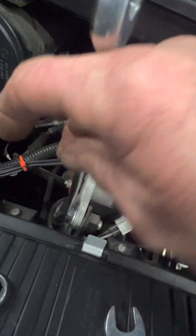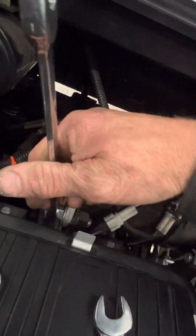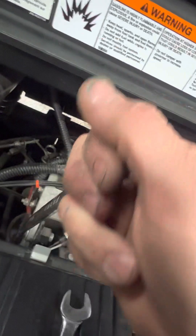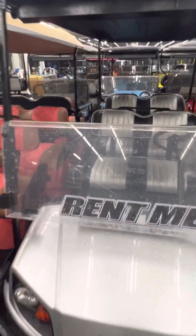I mean you could use a ratchet and socket for this, but I don't feel like getting back up to go get it. I'll show you why — if I get up and go over there to get sockets and a ratchet, I've got to climb through all these carts to get to my toolbox way over there.